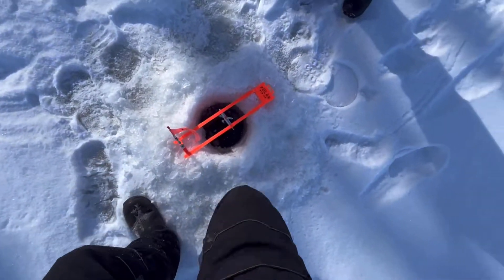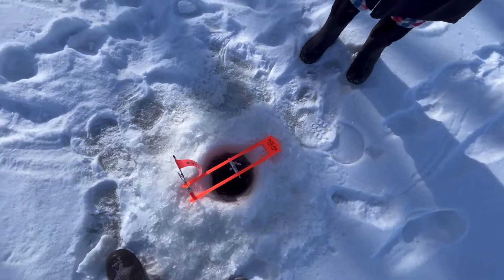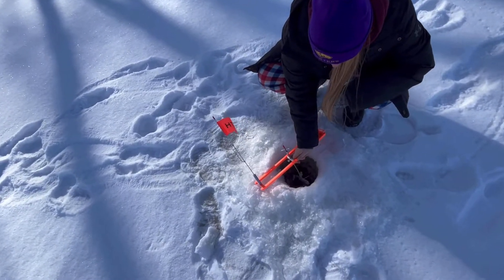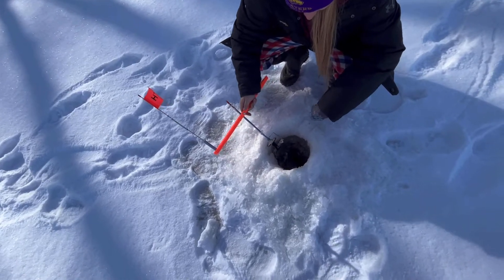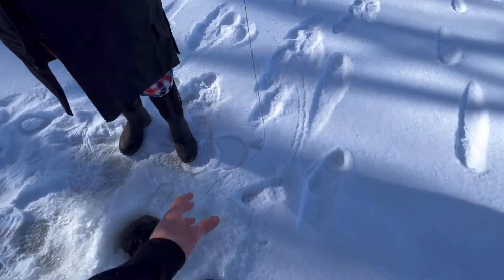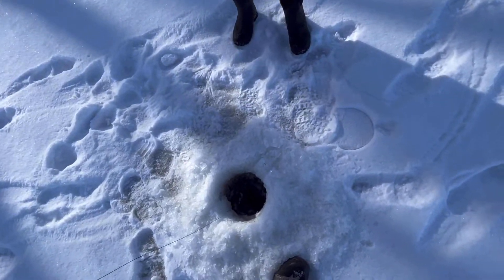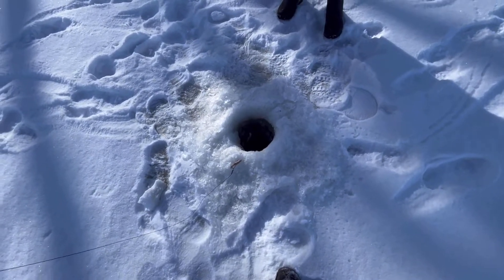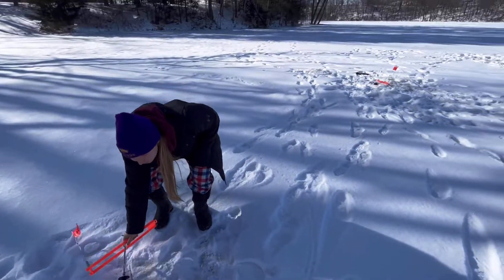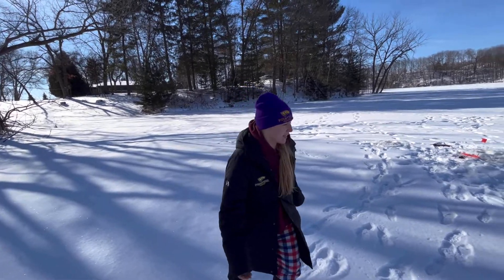I'm gonna kick open the hole. Just let out a little bit of line when you feel them running, then just pull it up. 'I don't even know how to let out line.' Just pull, pull, pull. Nothing there. Flag just went up — oh we got one! Ashton missed hers.